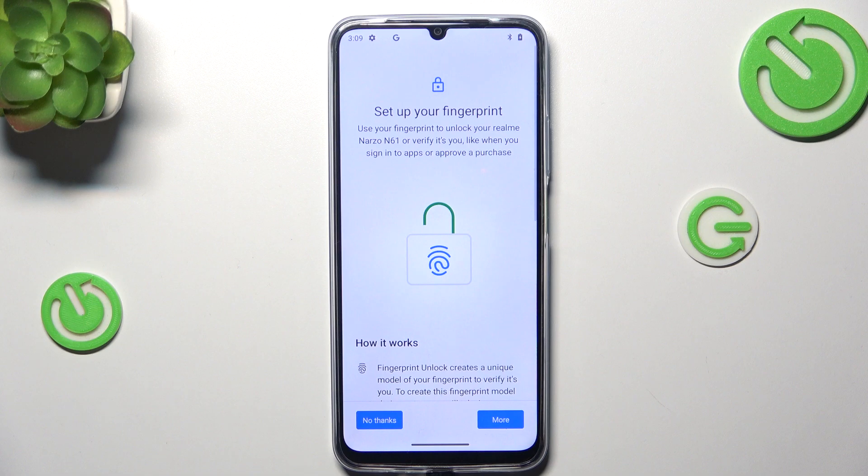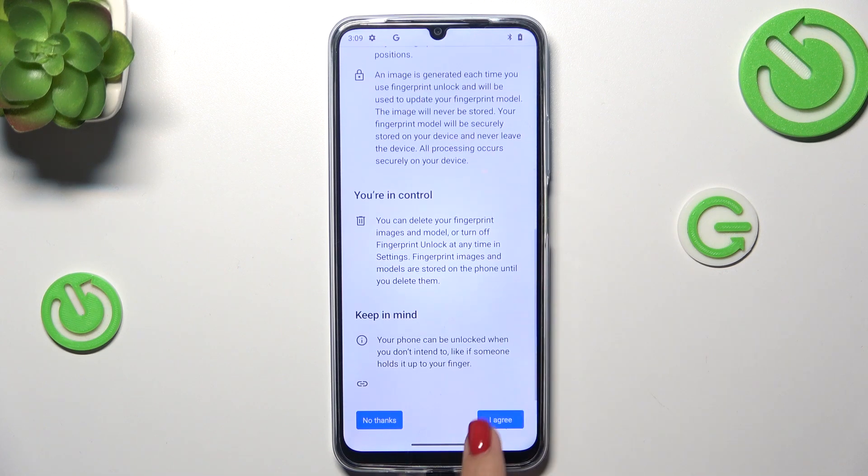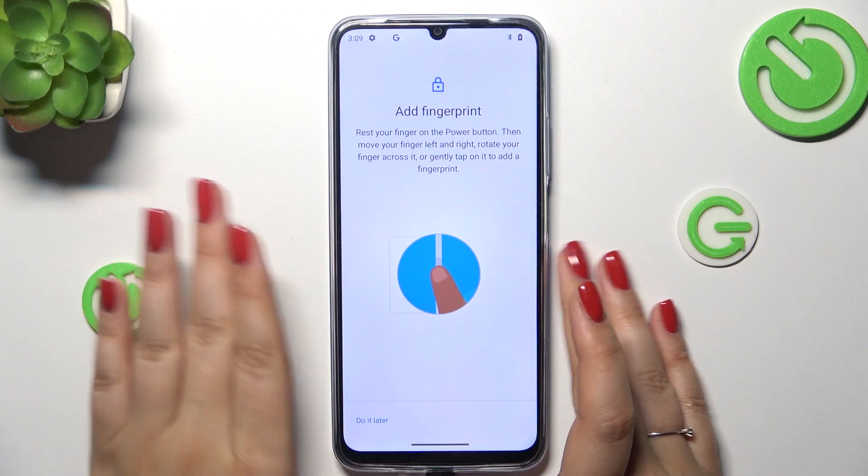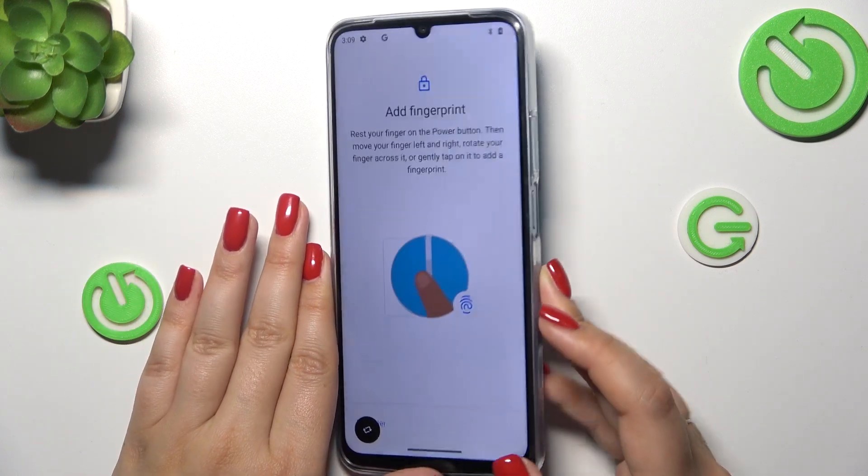Now all we have to do is tap on Fingerprint. Here we've got some information, so just tap on I Agree. And here on the right side of your device, on the power button, we've got the sensor.